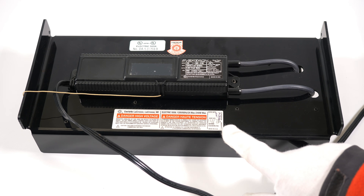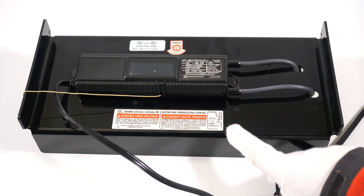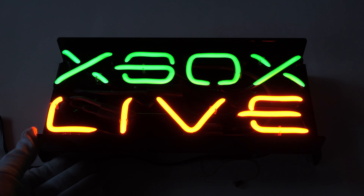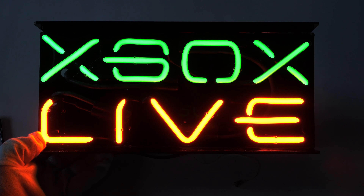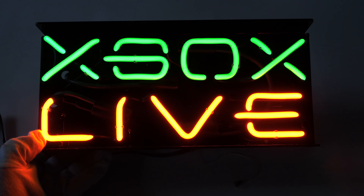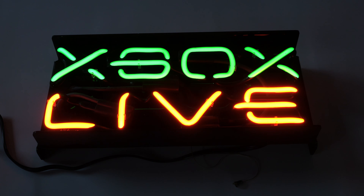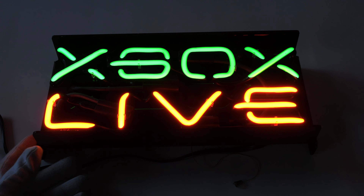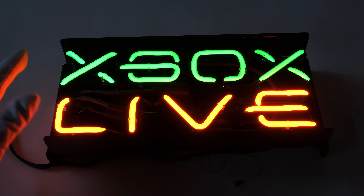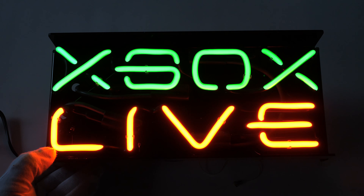If you know of any other types of Xbox Live signs, I would love to talk to you — please put a comment down below and let's connect. This is how it looks turned on, and I have to say I love how they matched the orange from the Xbox Live logo, so that's really well done. It's a high quality sign. The Xbox logo is nicely formed there with the tubes, including the little dash on the left of the B, and then the live in the orange. It's got a really nice glow — you can kind of see that there in the white gloves.